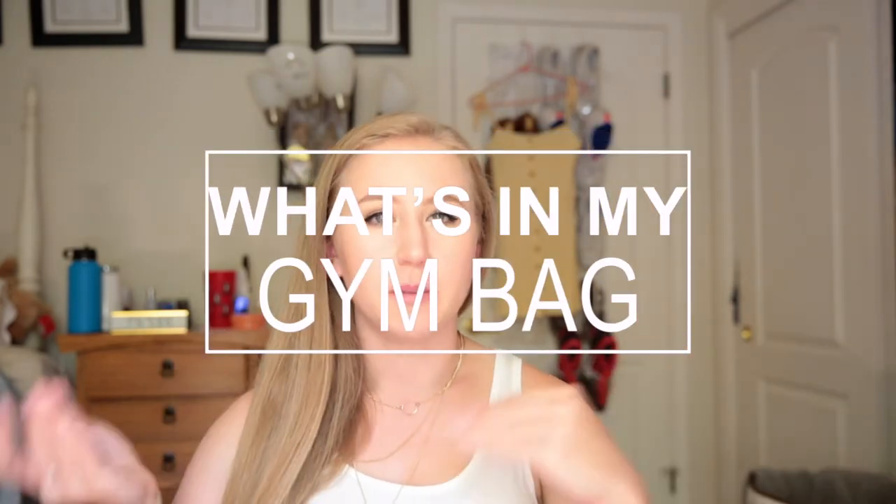What is up guys, welcome back to my channel, or welcome if you're new. Today I'm doing a kind of 'what's in my gym bag' and gym essentials video. Basically everything in my gym bag are my gym essentials. I've been going to the gym pretty seriously for over a year now, collected and purchased things that have really improved my experience. None of these are clothing items — that's a whole other video — this is all equipment and little add-ons.